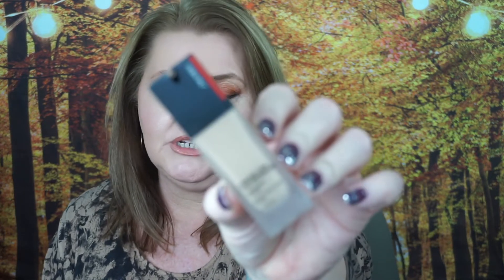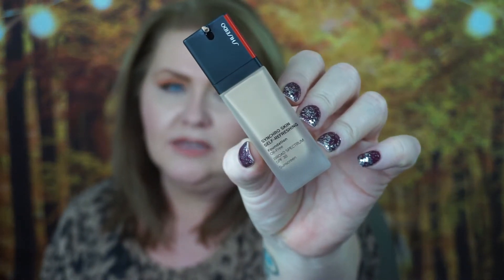Let me talk to you about this foundation. This is the new Shiseido Synchro Skin Self-Refreshing Foundation. I'm sure you've seen this come up on your suggested feed by other video creators. I was super excited to try this. I had scrubbed my self-tan off at the beginning of the week, and this was ordered with all these other dark foundations — and here I am, fair as can be, and this matches me perfectly. This is Silk 310.